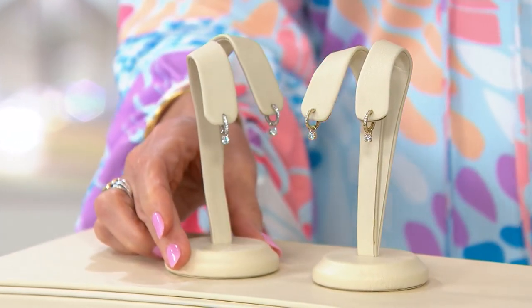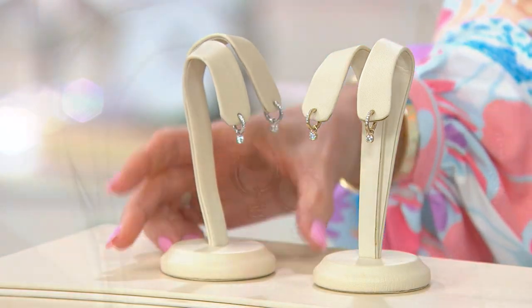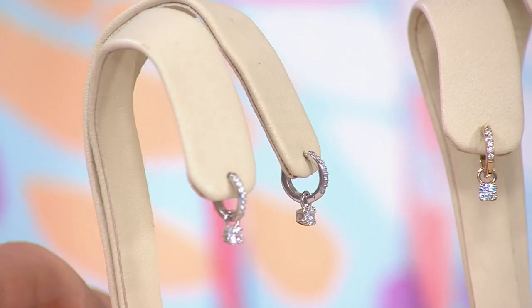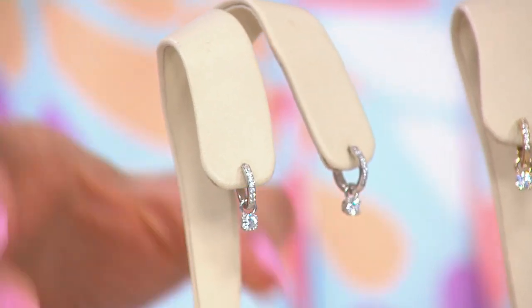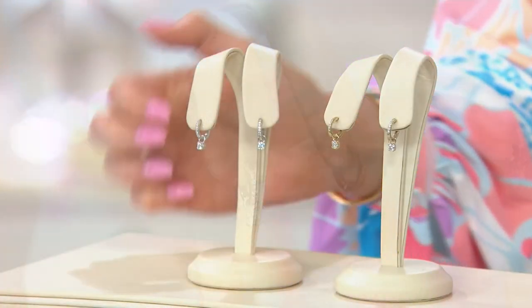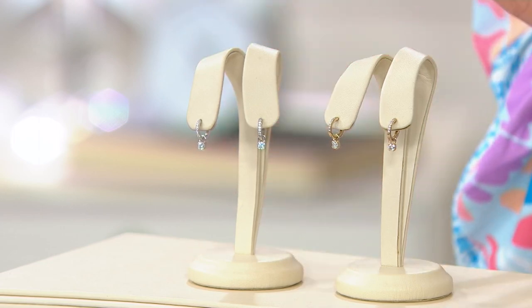Just a couple of points here because we literally have one minute. It is a snap-closure hoop, huggy style. Still thick amount of sterling silver, and in the front of that hoop, nestled within Dimonique stones. The dancing, flawless Dimonique beneath is going to be even more brilliant than a genuine diamond, unless that diamond were itself flawless.